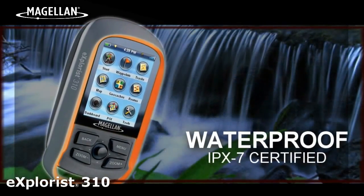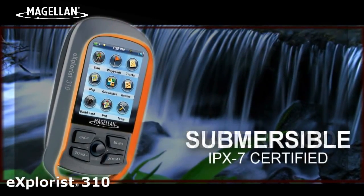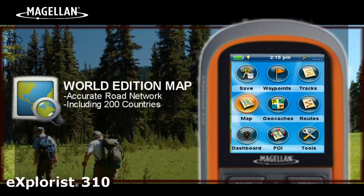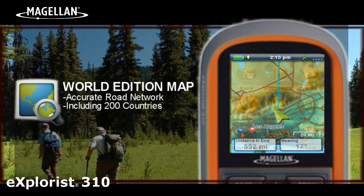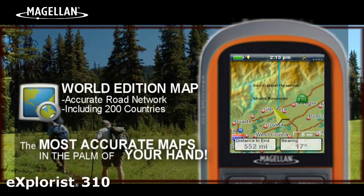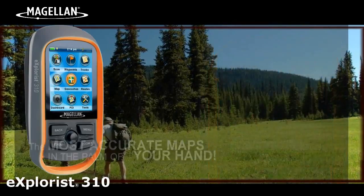The device is waterproof and rugged to IPX7 standards and is submersible up to 1 meter for 30 minutes. The Explorys 310 comes pre-loaded with World Edition Map, a complete road network of over 200 countries, giving you some of the most accurate maps in the palm of your hand.